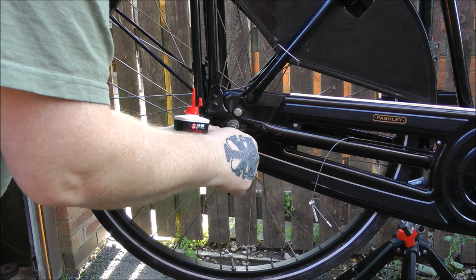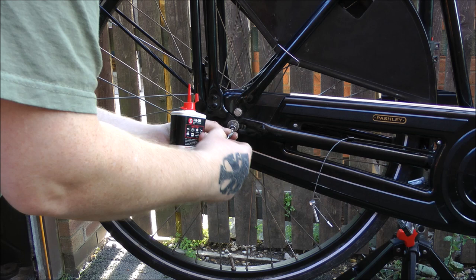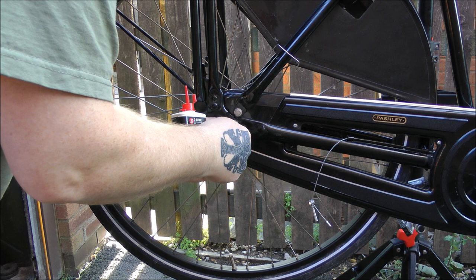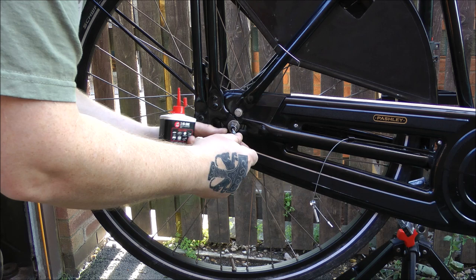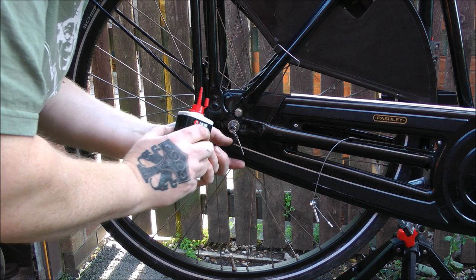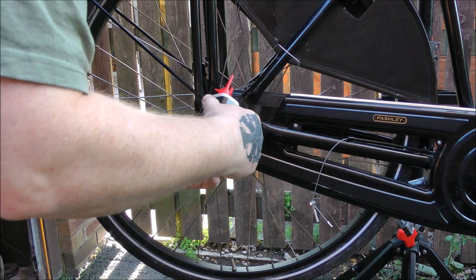Let me take it off. There we go — it's caught. Turn it all the way and you see that's as far as it'll go, then just back a bit — that's not going to be putting anything under strain. Just put a bit of oil on those links.